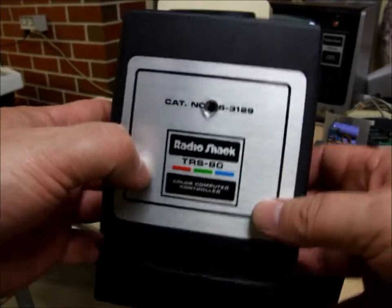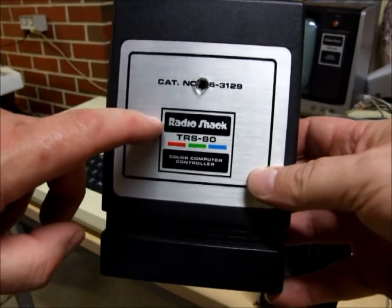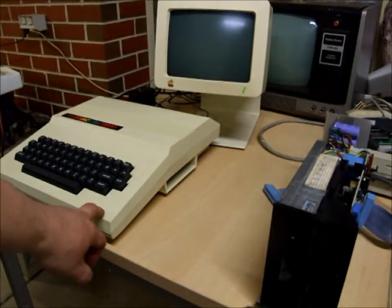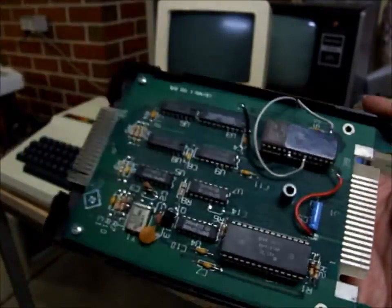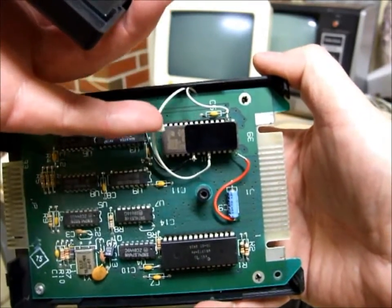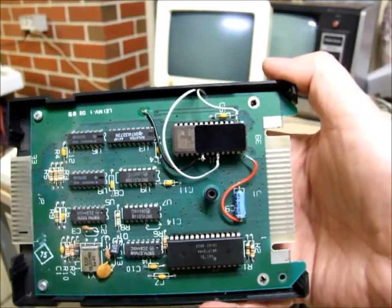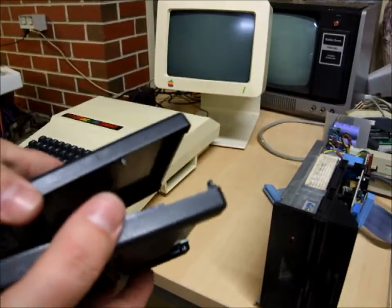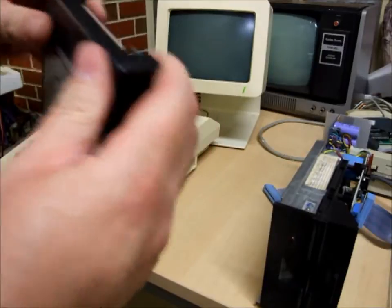This video is going to show how we can use a Tandy Color Computer disk controller on a Tano Dragon computer. The way we do this is modify the CoCo disk controller, replace the CoCo ROM with a different one which has Dragon DOS in it, run a couple of wires, and then it's compatible with and works in the Dragon.